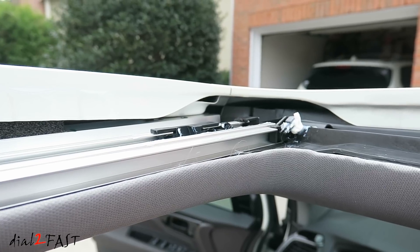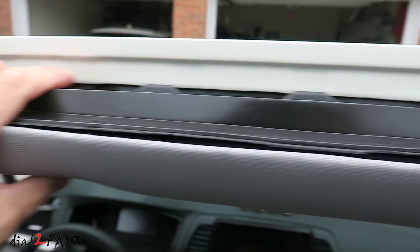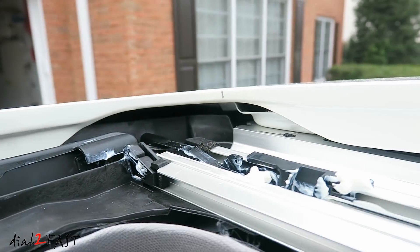So right now we have four areas with the protective film: one at this corner, one right here, a third one right here, and this one at the corner right here.